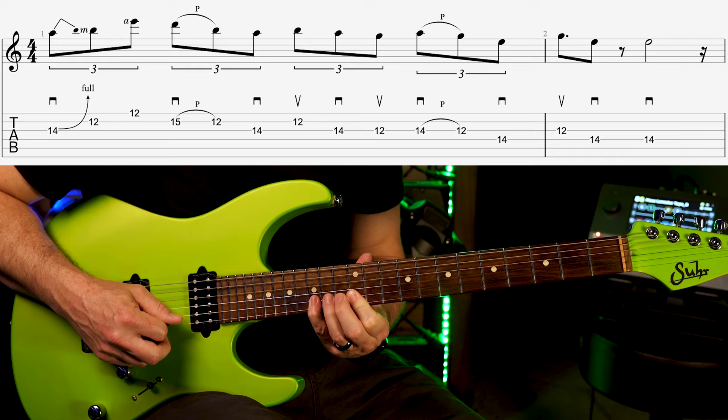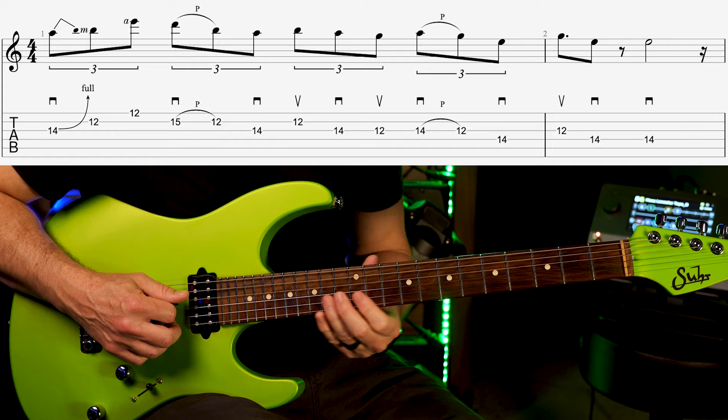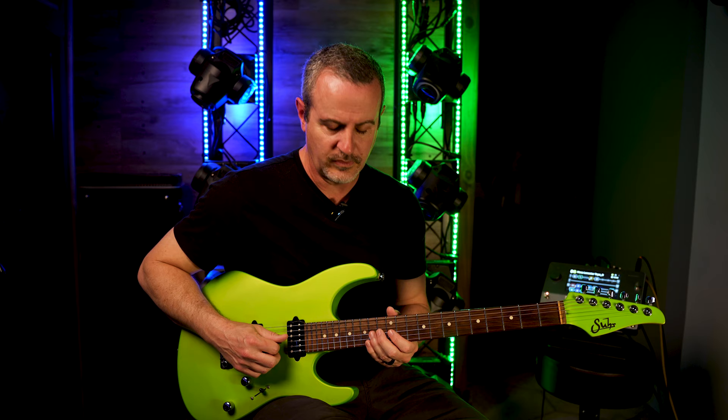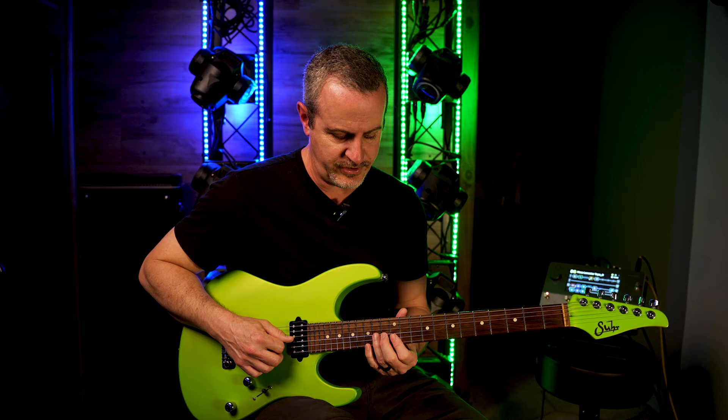Here's the whole thing. Now you could pick across those notes but as you gain speed it gets a little bit harder to do with a guitar pick. When you use hybrid picking though you can gain maybe a little bit more speed. Also I like having the ability to kind of pop the strings against the fretboard.